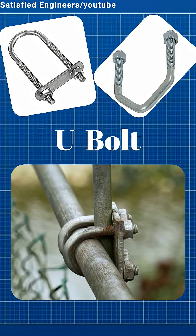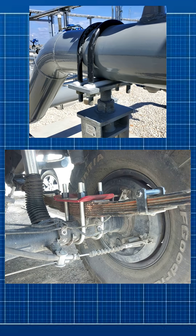U-bolts have a U-shape. They clamp pipes or round objects to surfaces. Common in plumbing and vehicles.